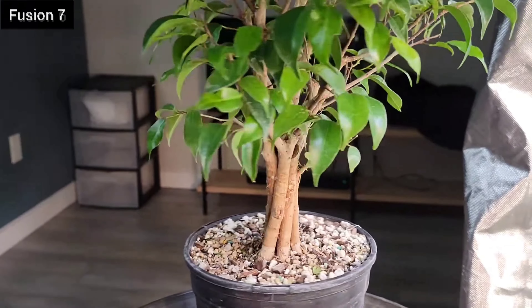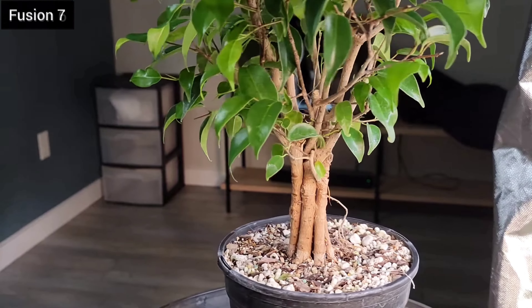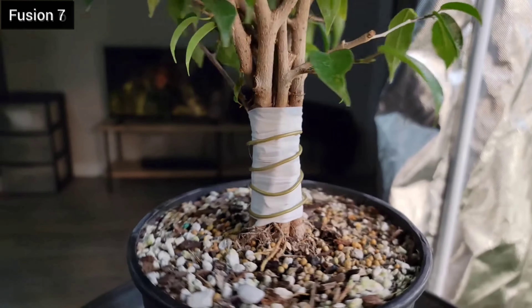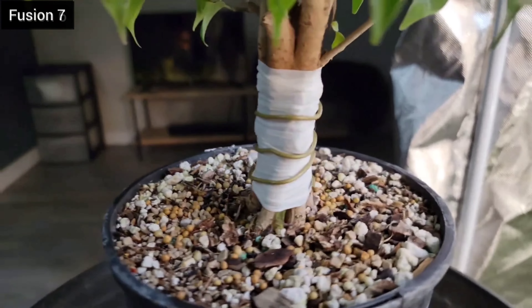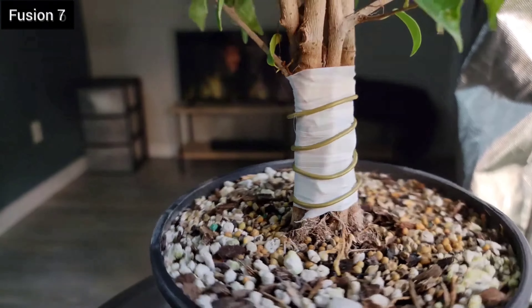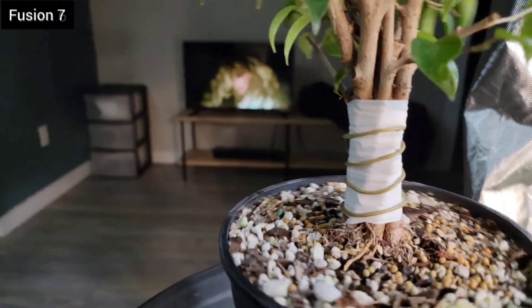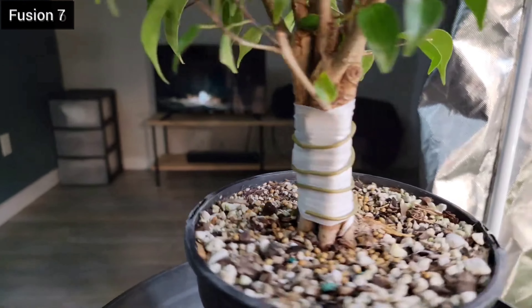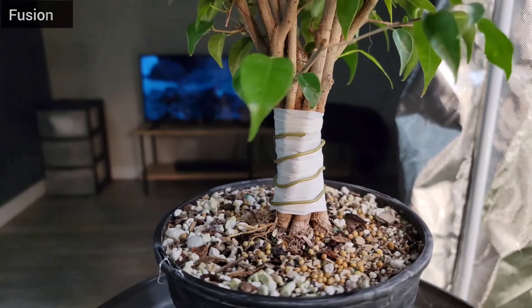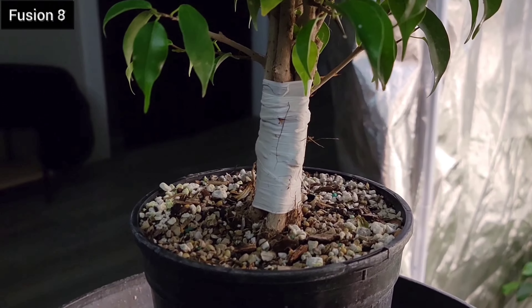Then they run out of room that way too and start to grow out, and that's when the wire bites into it — so you really have to be mindful and stay on top of that. I like how the wire helps with the fusion, I just have to be better about staying on top of it. And if it does bite into the trunk a little bit, I can live with that — a little bit.